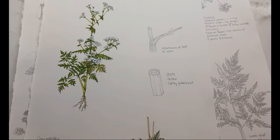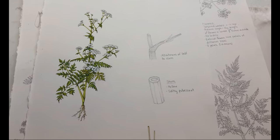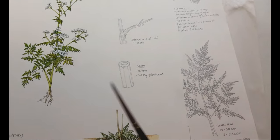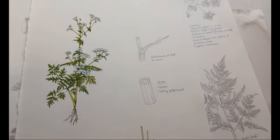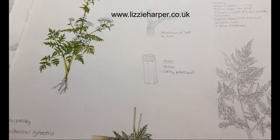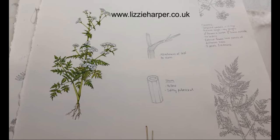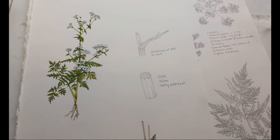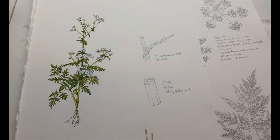Thank you very much for sticking with me and watching me paint the cow parsley. I hope it was useful seeing me do this habit sketch. If you'd like to see more of my work, please feel free to visit lizzieharper.co.uk where a lot of my originals are for sale and there are step-by-step blogs and loads of galleries of images. For now, thank you very much for your time - do feel free to like and subscribe, and see you next time. Bye!